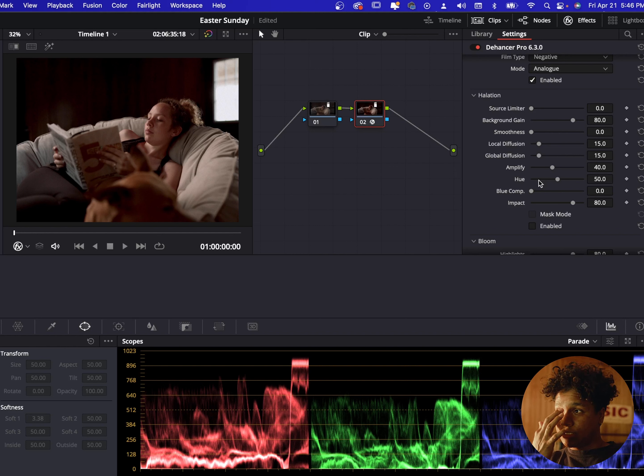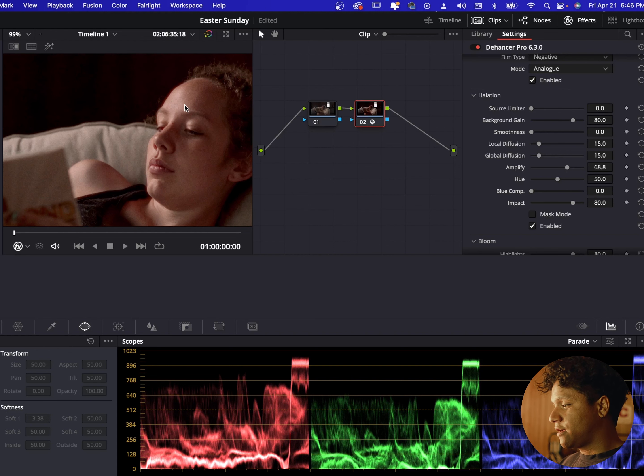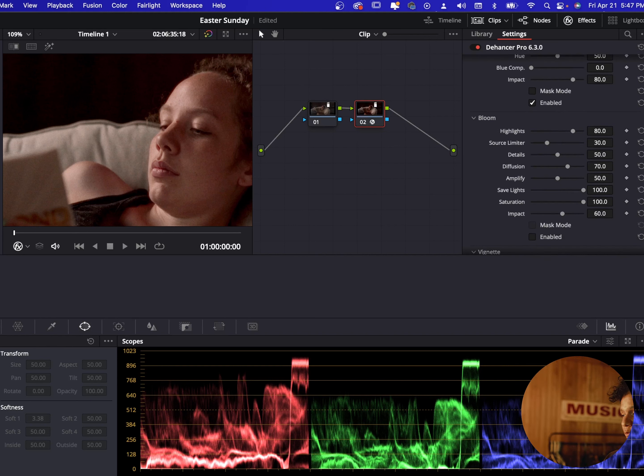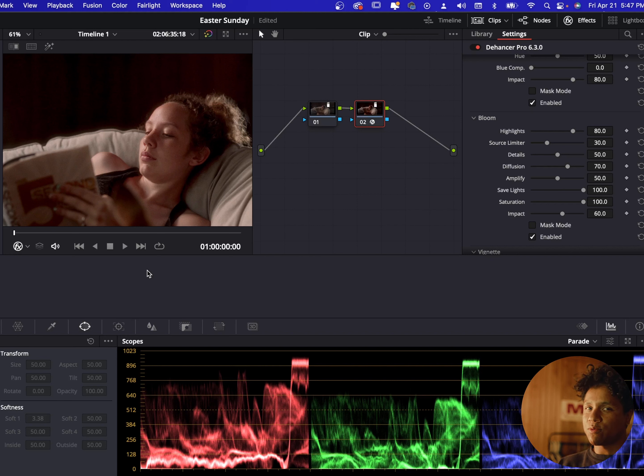There are other tabs within this that you can tweak and mess around with. Film grain is what you see on it right now — it comes already preloaded. If you turn that off, this is what it looks like without the film grain. With it on, it gives it more character. You can also change the amount of grain and where the grain is going to be. You can decrease the grain in the shadows, decrease the grain in the mid-tones, or boost it in the highlights.